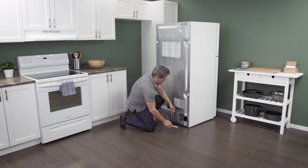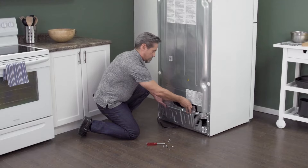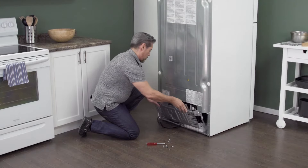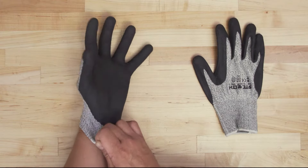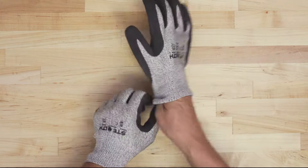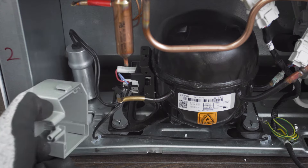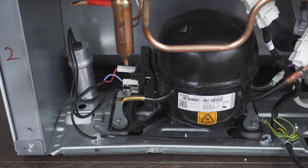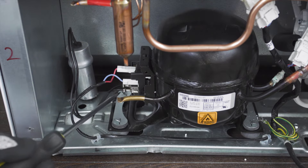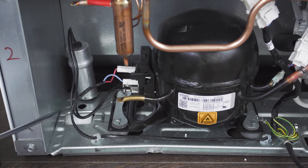On the back of the refrigerator is an access panel. Use a one quarter inch nut driver to remove the screws, then simply lift up to remove the panel. When accessing the compressor components, it's best to wear cut resistant gloves. In some models, you'll have to remove a cover. The capacitor stores and releases an electrical charge, so be careful of any exposed terminals as it can still give a shock. Before anything else, use a high ohm resistor or a screwdriver with an insulated handle and touch between the two terminals to release any stored energy inside the capacitor.